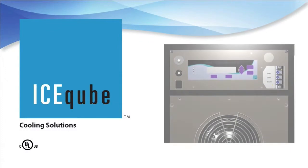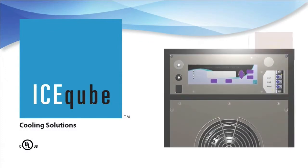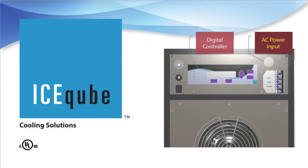For maximum flexibility, the Evolution Series features an internal configurable control panel where you will find the AC power input. Depending on the options chosen, this panel could also include a digital controller, an Ethernet port, and an alarm output.